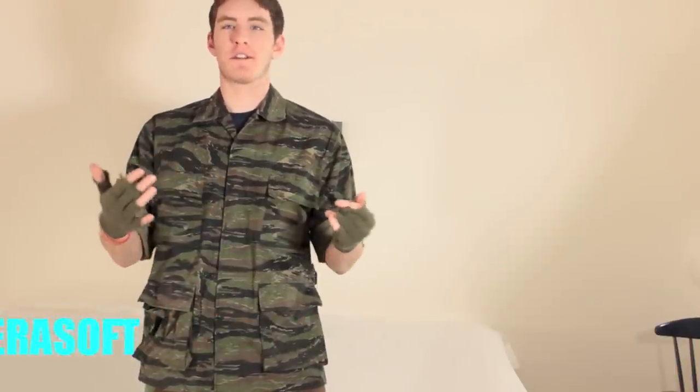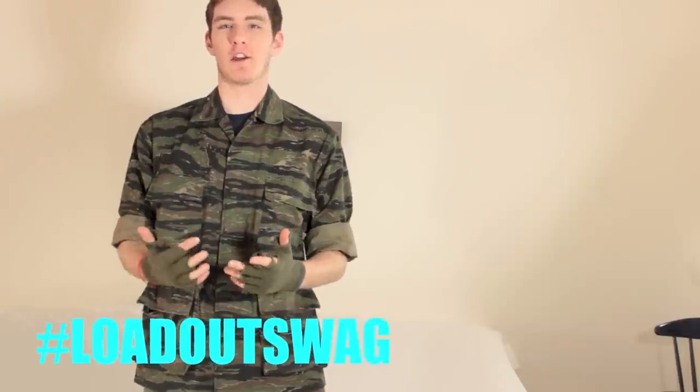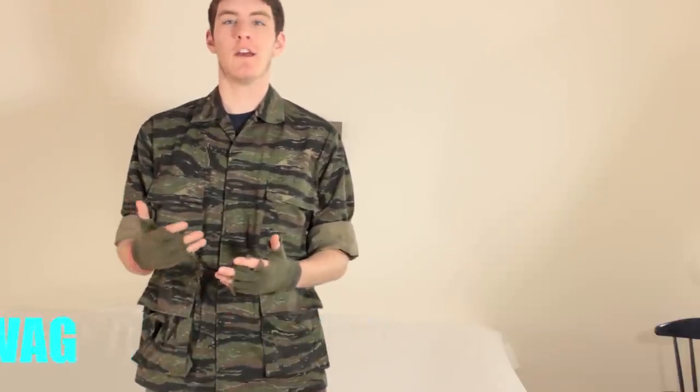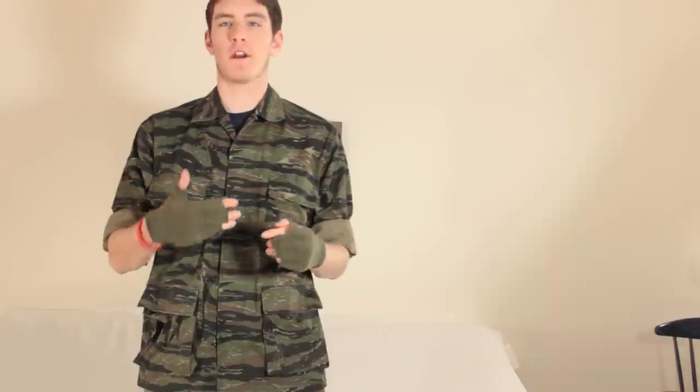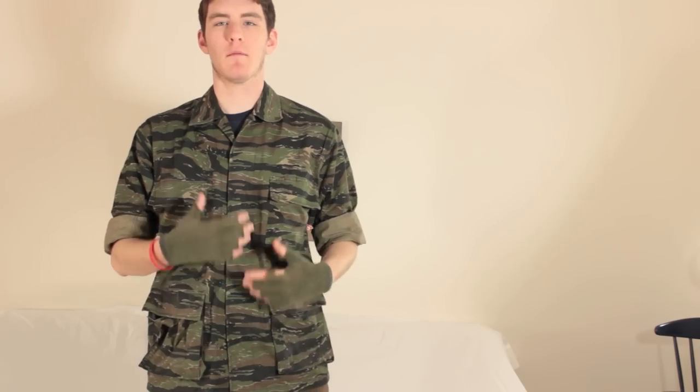An off-4 loadout is actually very simple and practical. Usually, when you're at an Airsoft operation — like ones that they have at Palahack — your off-4, your insurgent kind of players, will be the green team. So that's why I based this loadout off of a green base.